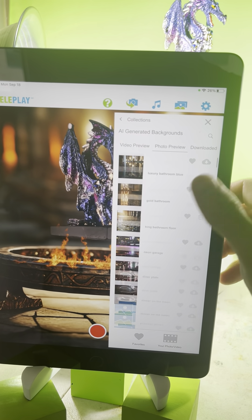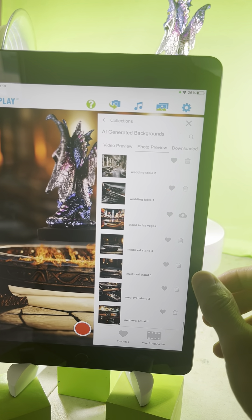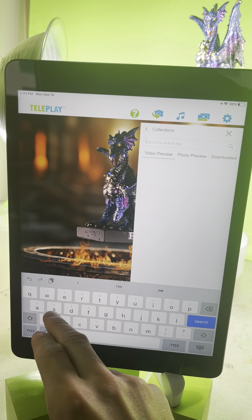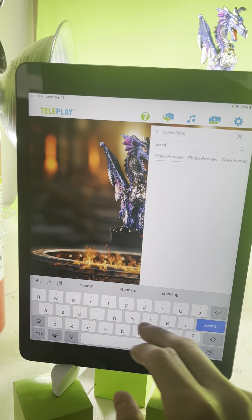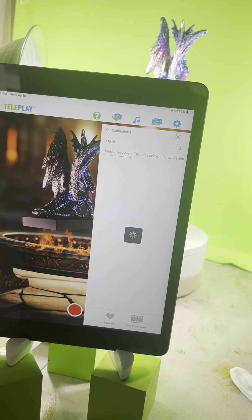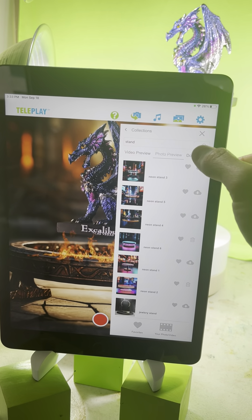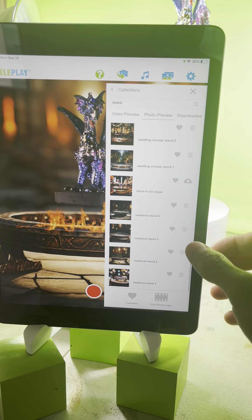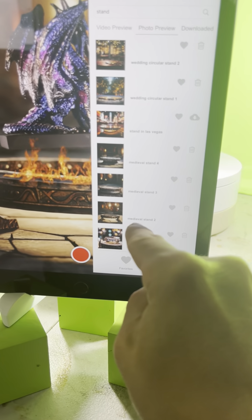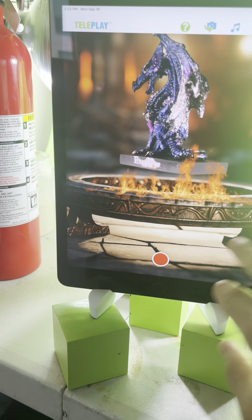Let me scroll down so you don't have to figure it out. To get this particular scene, all you have to do is search for the word 'stand' within the backgrounds. Go to photo preview, and then click on medieval stand three. Once you click on that, it'll appear like so.